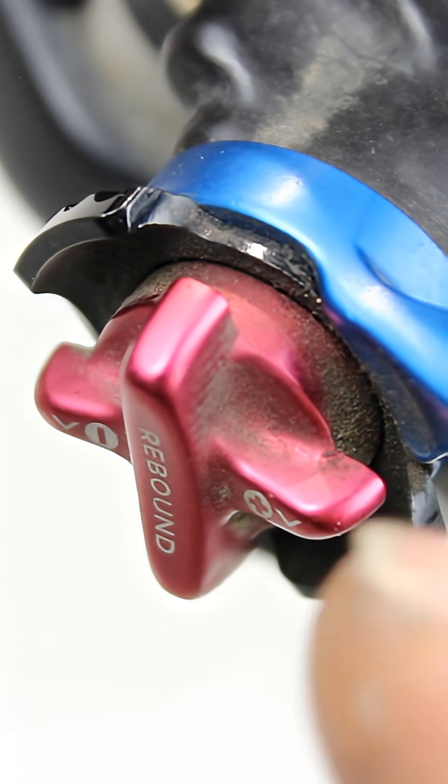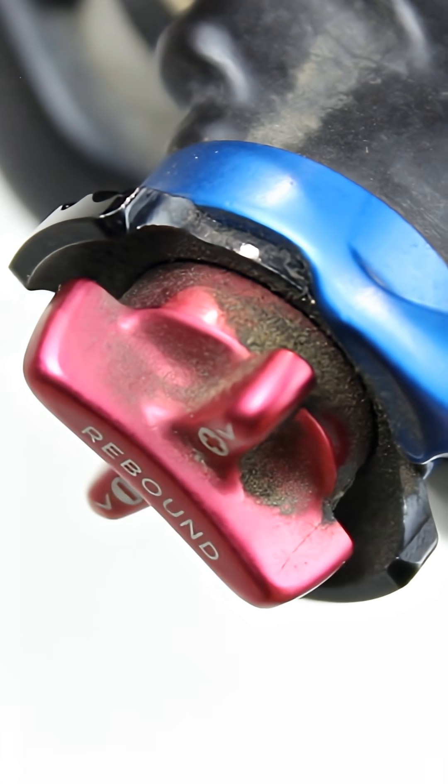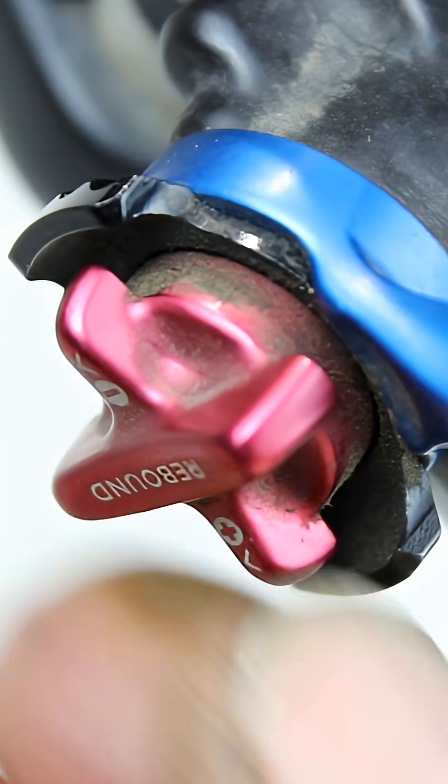Rebound damping is normally controlled by a small lever on the top of the shock unit. Each click alters the speed of the rebound. To increase the rebound, turn the lever clockwise, and to decrease it, turn it anticlockwise.